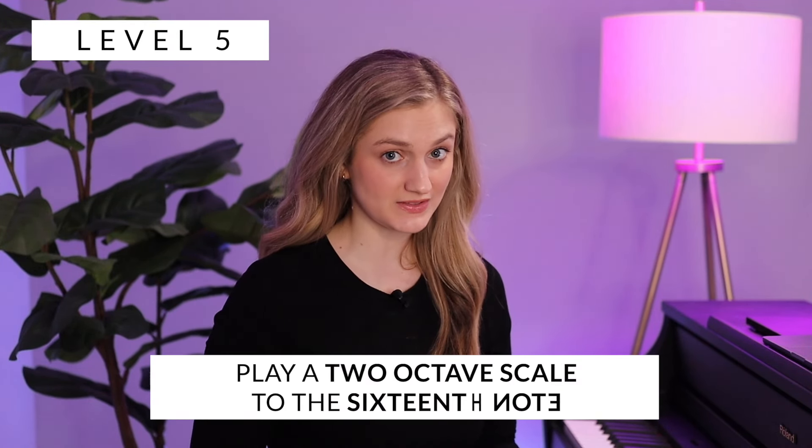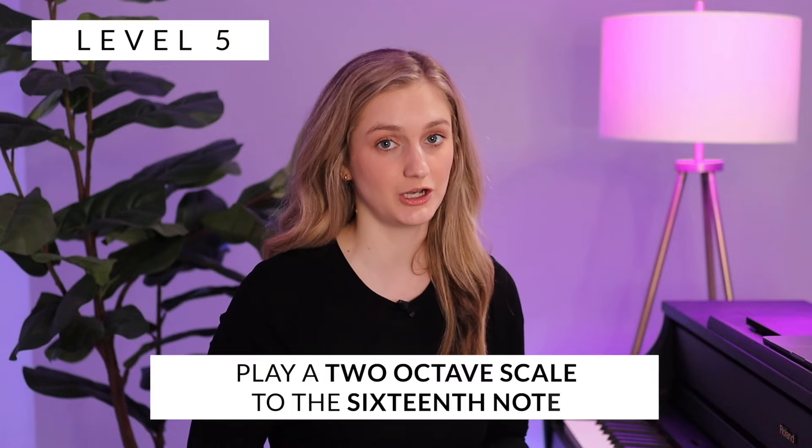Level five is going to be two-octave scales to the sixteenth note, meaning there are going to be four sounds on one beat. You can think: one-E-and-a, two-E-and-a, three-E-and-a, four-E-and-a.